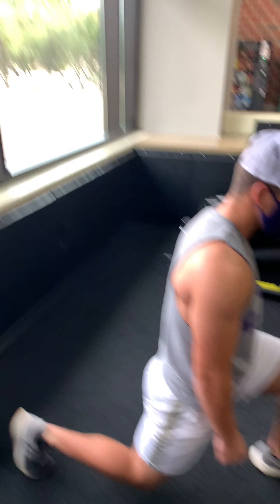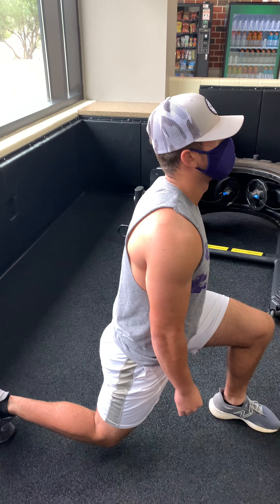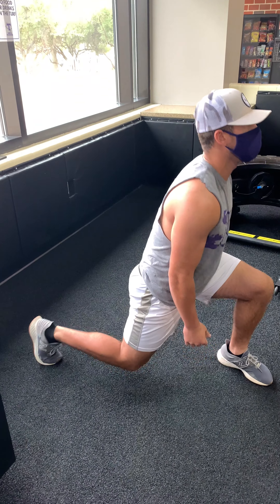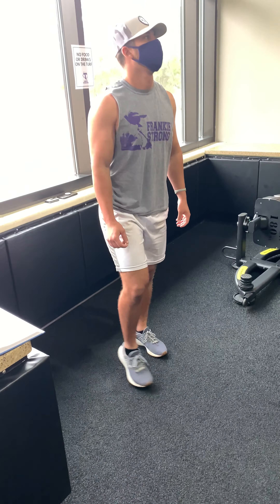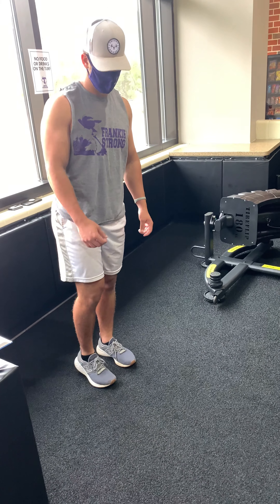You want to make sure that you're getting as much height and explosive power as possible, so try to get as high up there as you can. You can either use arms or use no arms — it just depends on your preference and what you're trying to work on. Your ending position is the same as your starting position, and that's about it.